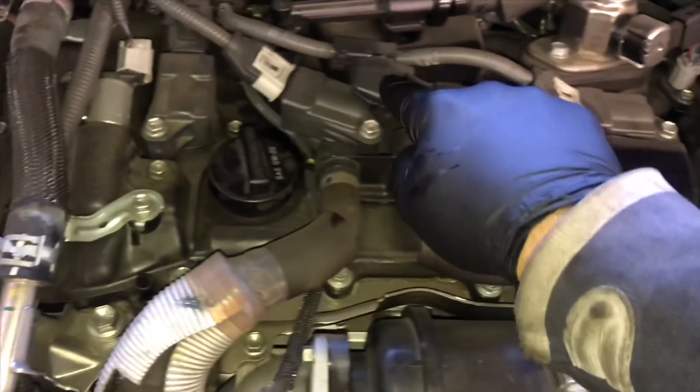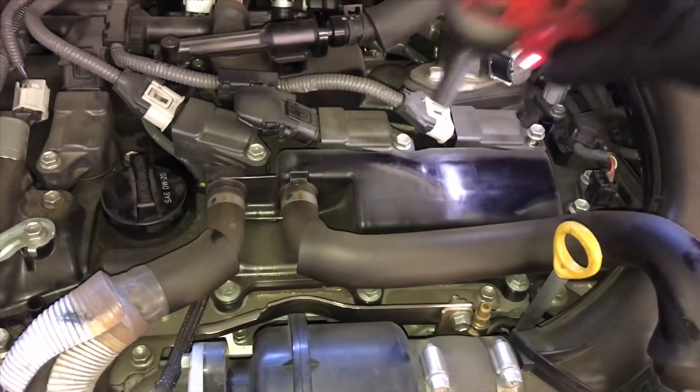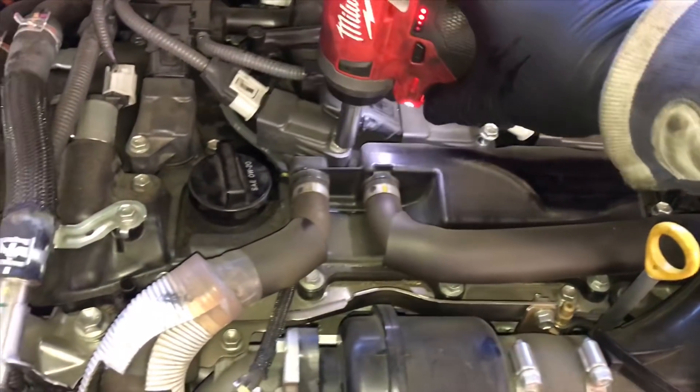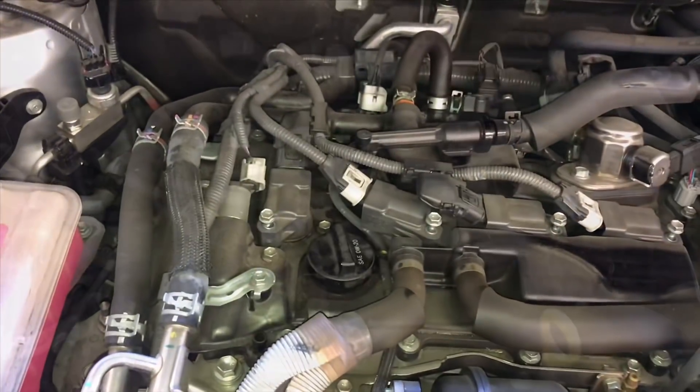We're going to leave the coils all plugged in — we're not going to unplug these. Milwaukee Tools came out with a brand new stubby quarter inch impact gun here and I'm putting it to use trying it out. So far this little compact impact has been one of my favorites.